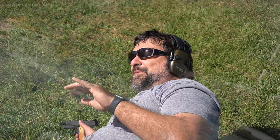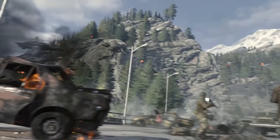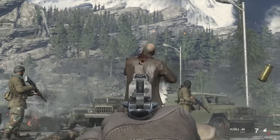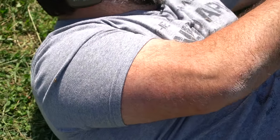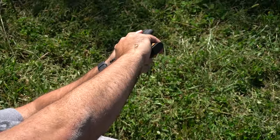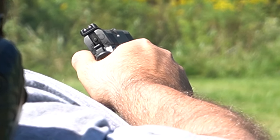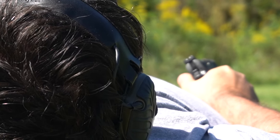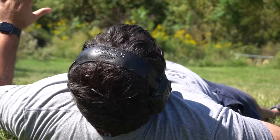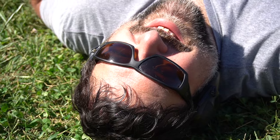Do you know that scene at the end of Modern Warfare when Captain Price slides his 1911 over to you and you pick it up and take one last shot to take out the bad guy? Captain Price slides the 1911 to me — let's go ahead and load it up. Safety first. Captain Price's 1911. The world is saved. We stopped the terrorists. Counter-terrorists win. Flawless victory.